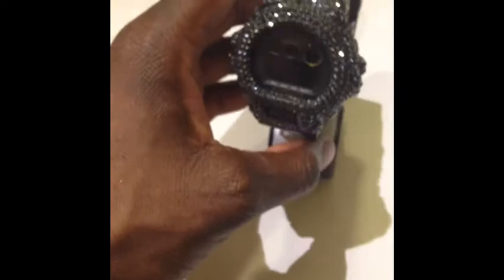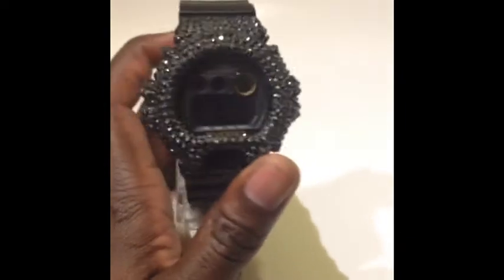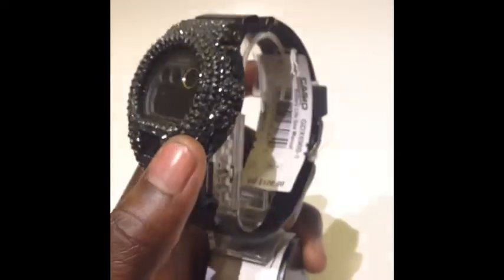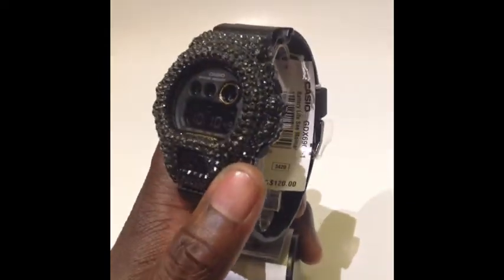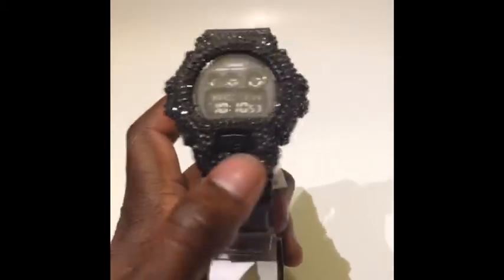Welcome back. I promised I'd do this one even though I've been crazy busy. For my boy Reptile Mike, I want to present what I guess is the first-ever custom GDX 6900 — nobody else has done one. This is the 6900-1, the military.